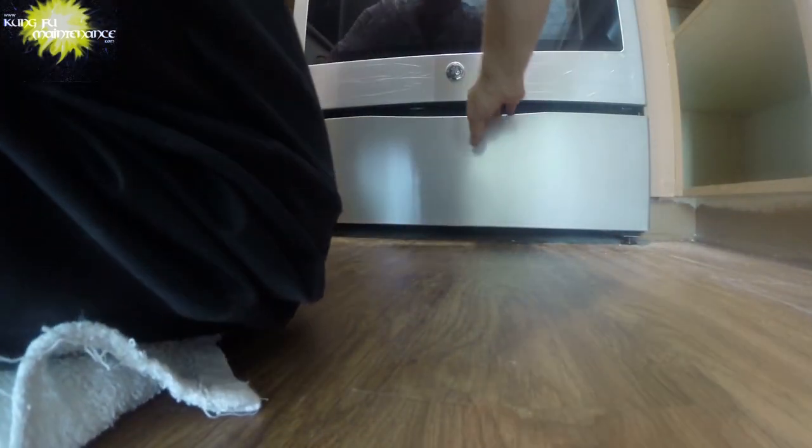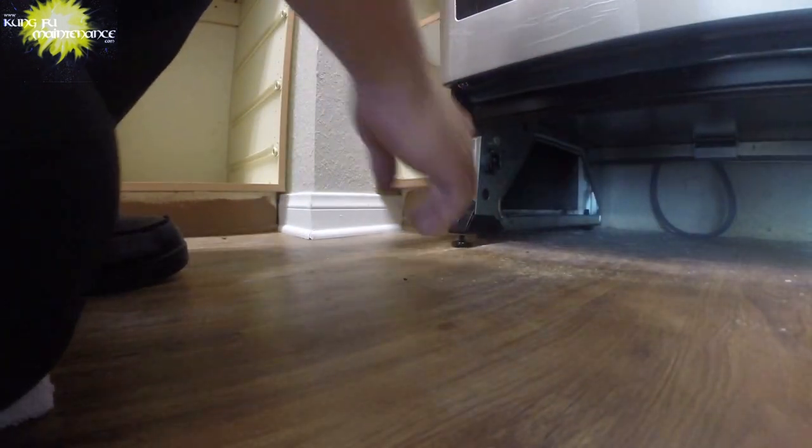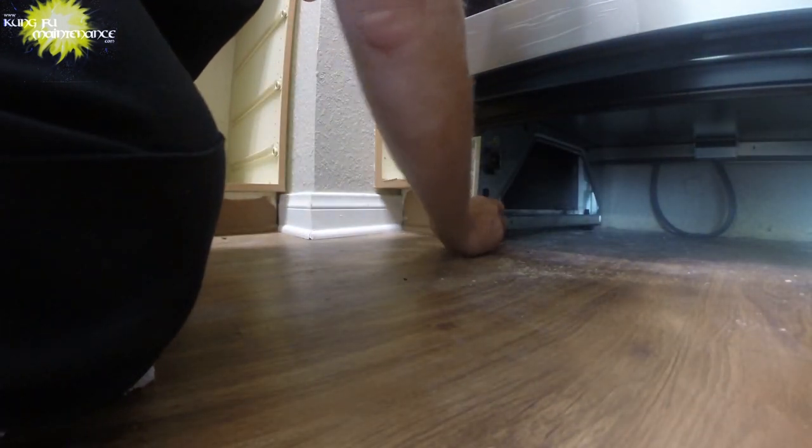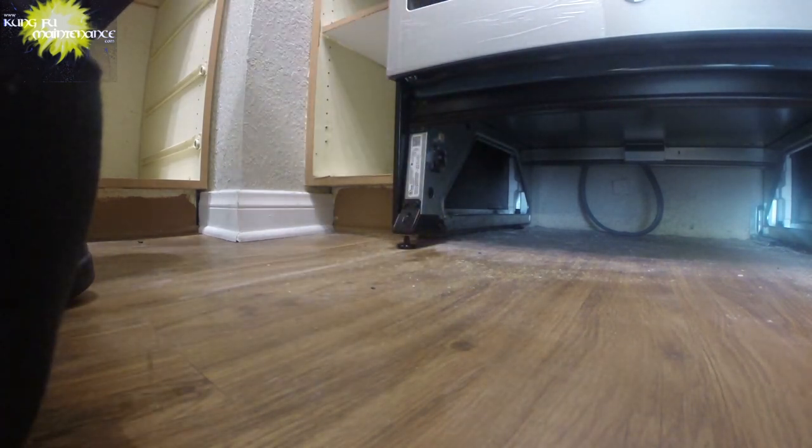Got a fast one for a stove that's rocking. Just pull out the bottom of the tray here, lift it up, and all we're going to do is turn the foot and level the fridge. Looks like it's kind of low on this side versus this side. That's all it was — adjusting that foot. Looks good there.